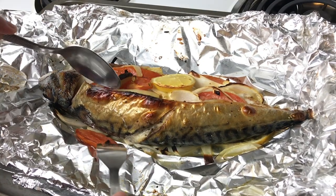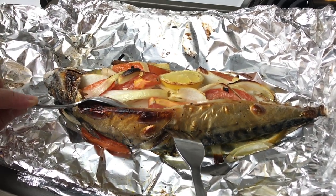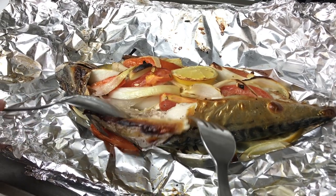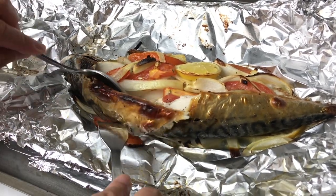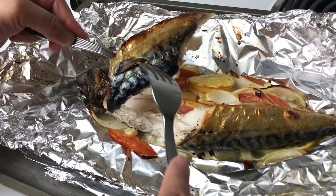Let's eat this baby. Let's see. Oh my goodness, look at that — it's so juicy!